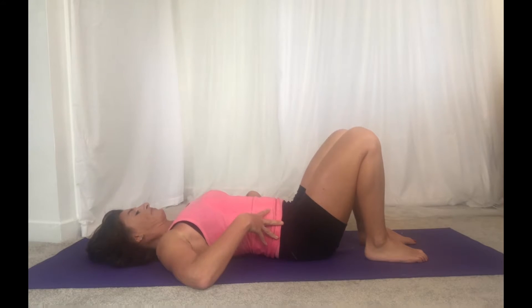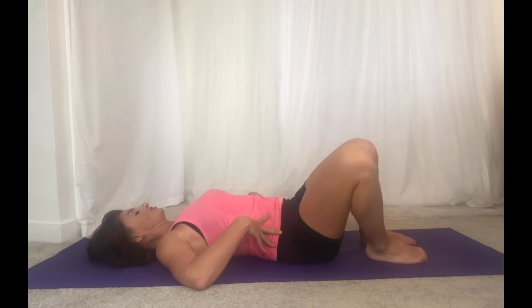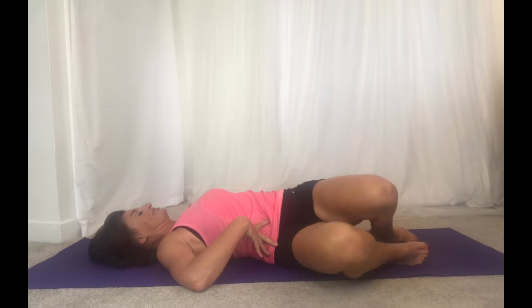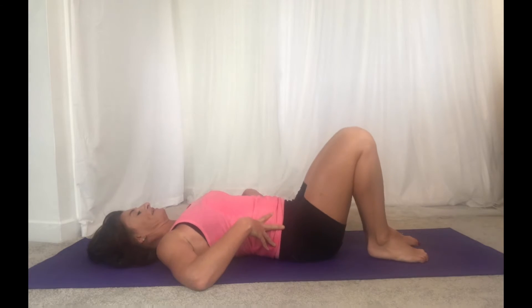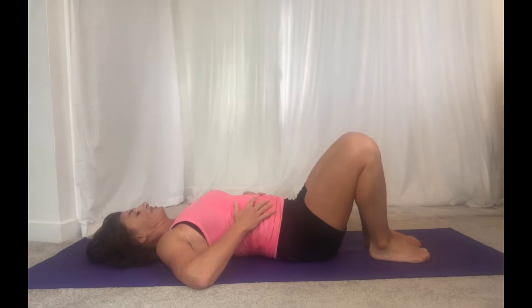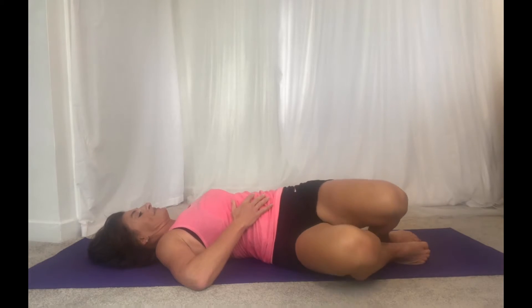Take a big inhale and as you exhale let your two knees float to one side and then just gently bring them back up. Twisting to the other side and bringing it back. Just nice deep breaths, big inhales, big exhales.